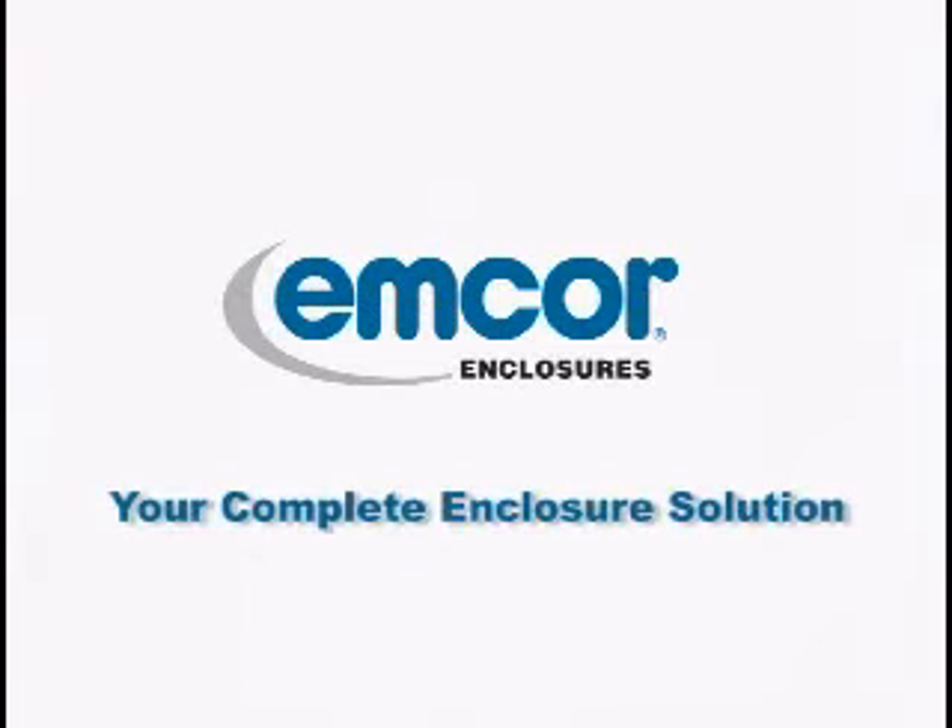For the highest quality, personalized service, and configured to order flexibility, there really is no better choice than mCore enclosures.